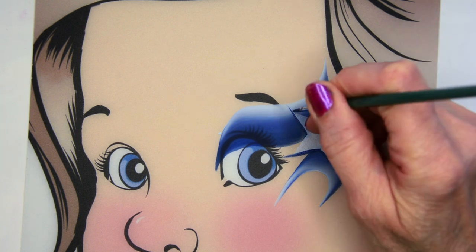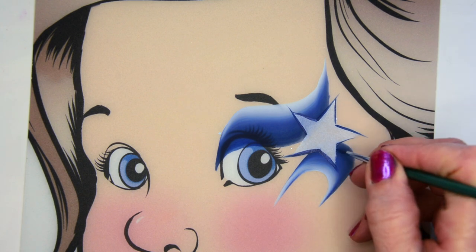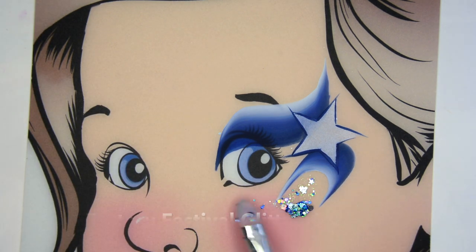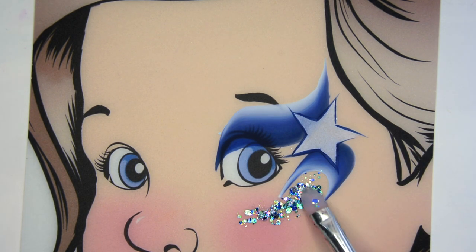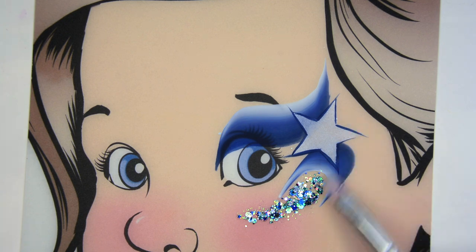You can leave it like that, or you can just paint quickly on the other sides of the star also. Then I'm taking the Festival Glitter Frost and applying that to the bottom there to continue with those colors and give it some sparkle, keeping it in a little bit of a curve so it flows around the underside of the eye.